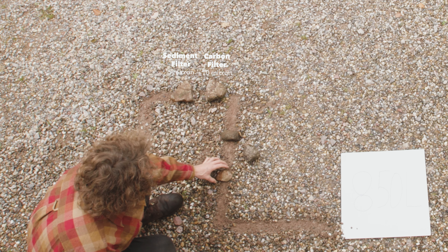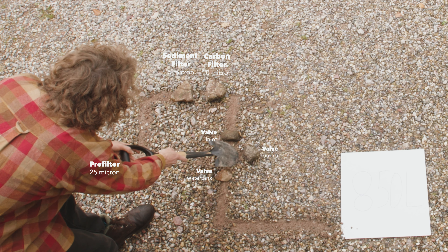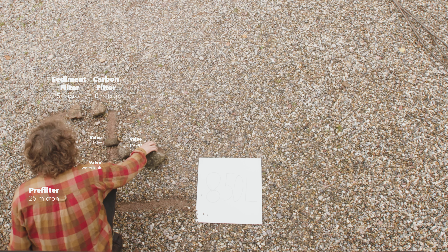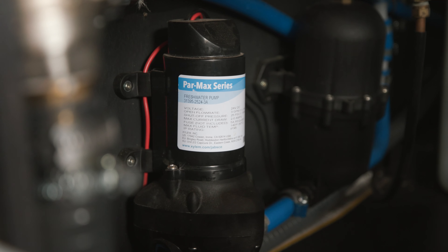Here is where our water system becomes interesting. Before entering the water tank the water goes through a three-way split, each with a ball valve. One controls the water inlet side, one controls the water tank side, and one controls the water pump plus all the appliances that follow behind. This allows for interesting scenarios on how to use this water system — I'll tell you about that later.